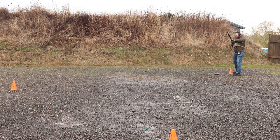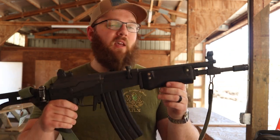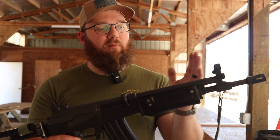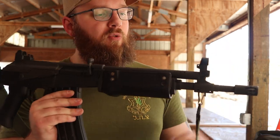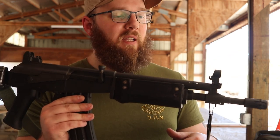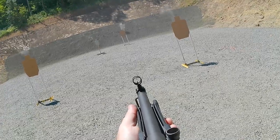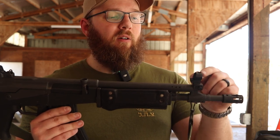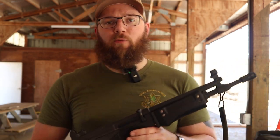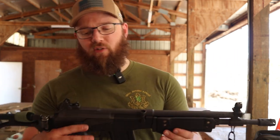Moving back to the front sight — the Galil is based on the Finnish Valmet, which is also based on the AK, so the sight picture is roughly AK, especially with the front sight. We do have a fully hooded front sight with an opening on top to adjust your front sight up and down or remove it. You've also got big screws on either side of the front sight to actually drift the whole thing left to right. Ordinarily there would be a night sight that would flip up behind the front sight. I don't have night sights for this — I do plan on picking some up, but those are surprisingly difficult to find and surprisingly expensive when you do.